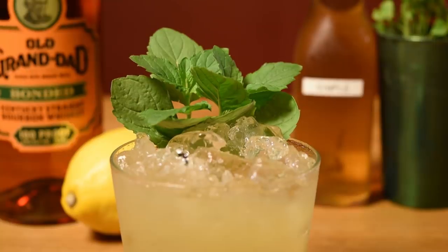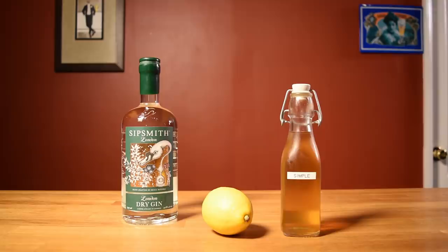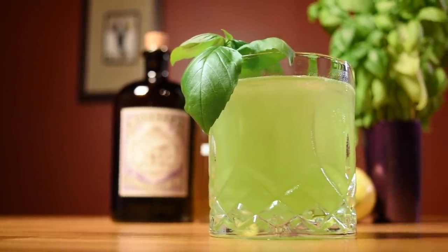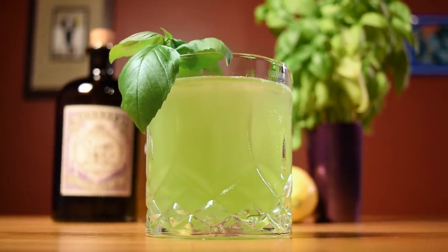Meyer was looking to create a drink for his summer menu, so he took DeGroff's concept, swapped out the whiskey and mint for gin and basil, and the Gin Basil Smash was born. It's a fairly simple drink to make at home, but it's an impressive one to serve guests.